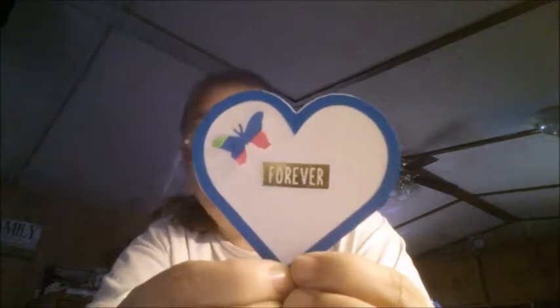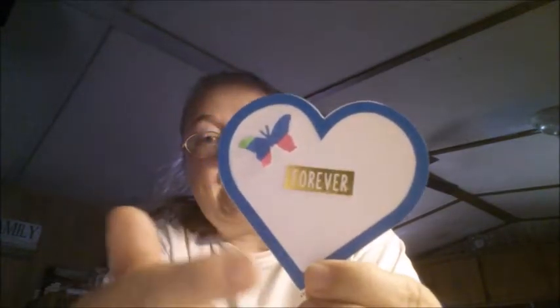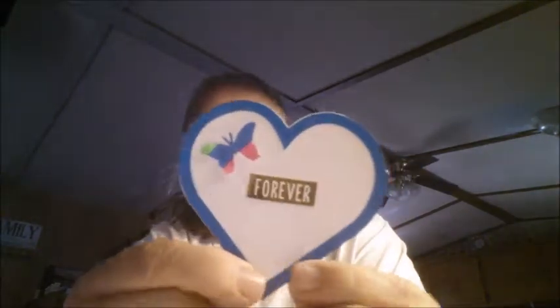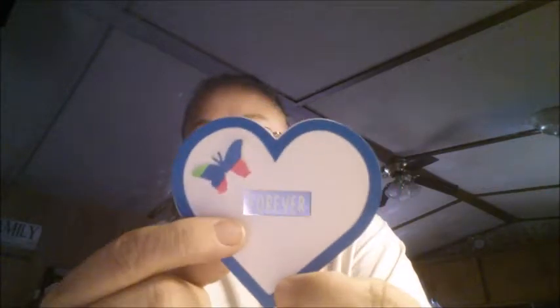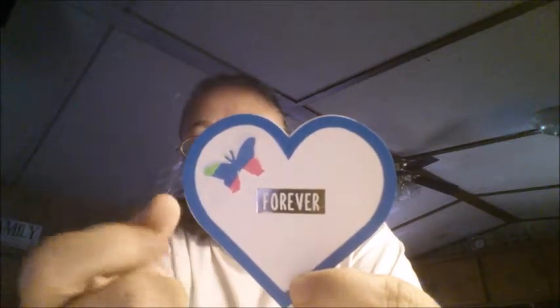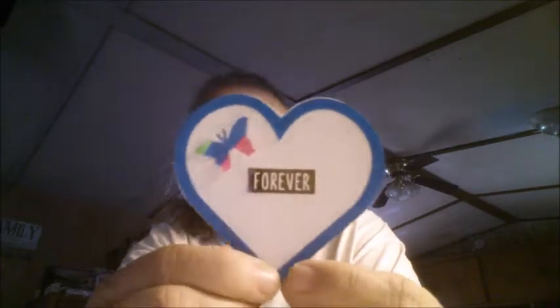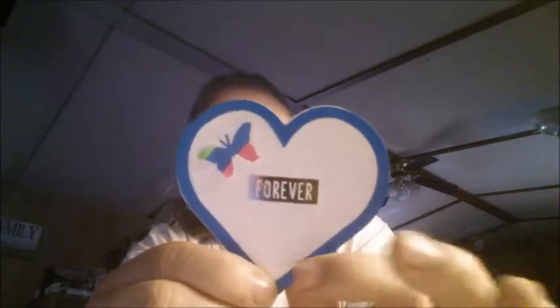At least I am making a video and I did get some things made. This is my favorite one I'm going to show you. I used my Cricut this morning — the heart and the blue frame I did all with my Cricut. I put a forever sticker in the middle and then I put a pink, blue, and green tilt butterfly in the corner. This is my favorite one of all three.